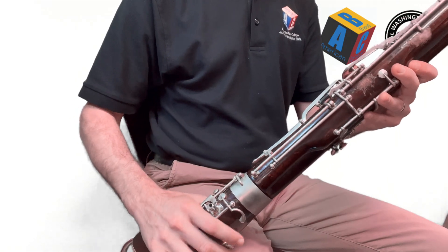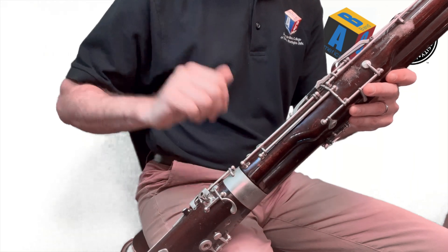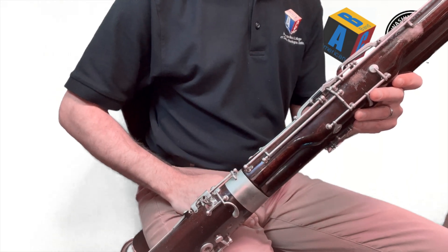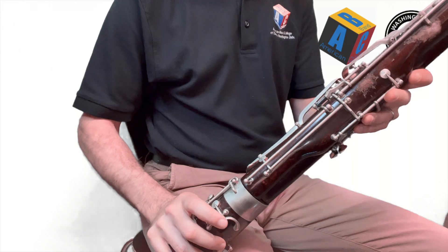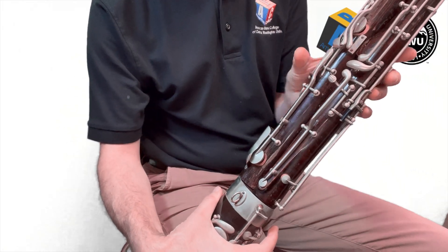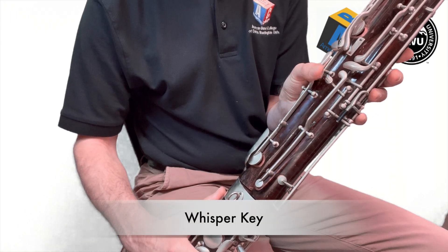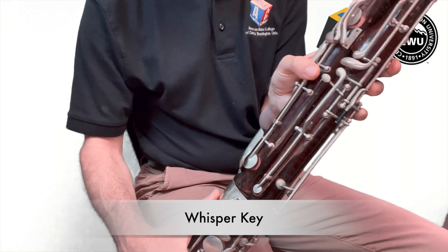We need to figure out where to put our left hand. We're not going to worry about the right hand and what it's doing for now — we're going to focus on that left hand. On the back side of your bassoon, I'll turn around so you can see it, we're going to look for a key that's called the whisper key, and that's where you're going to place your left thumb.